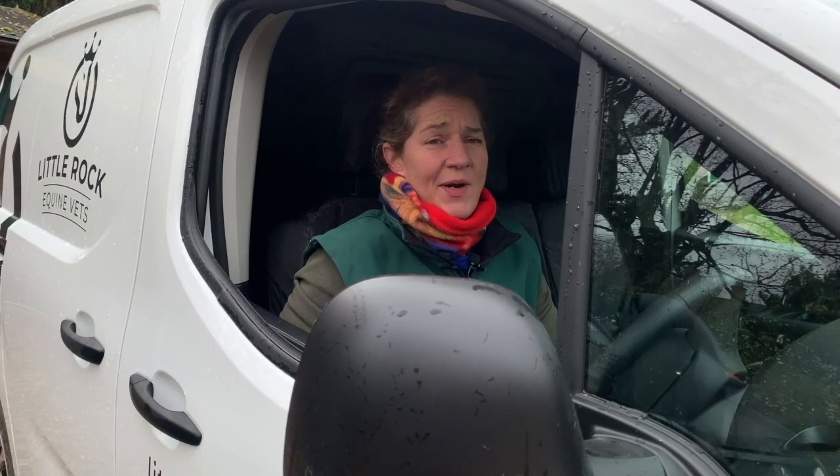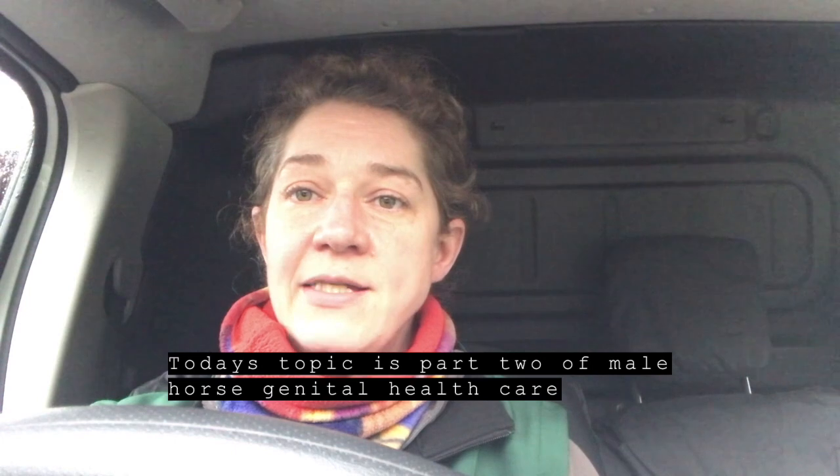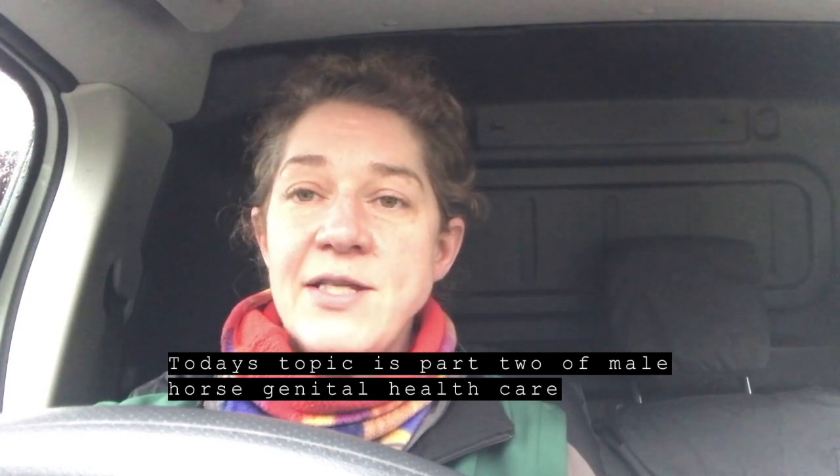Hi, it's Shelley from Little Rock Equine Vets. This second horse or pony that we're looking at is a little boy called Harry, and as you'll see Harry has a few issues with his sheath area. We're going to take a closer look under sedation and see what's there.